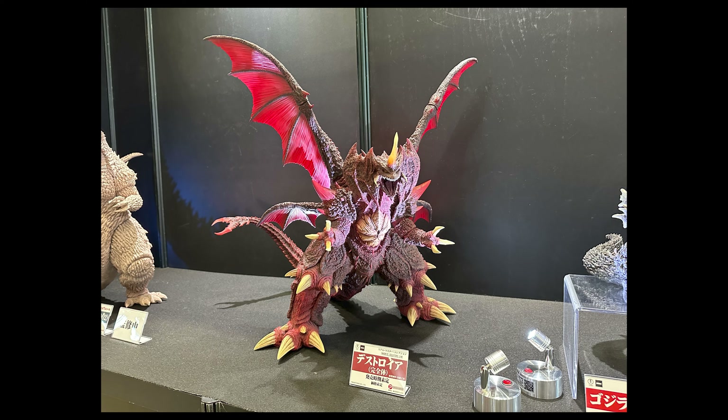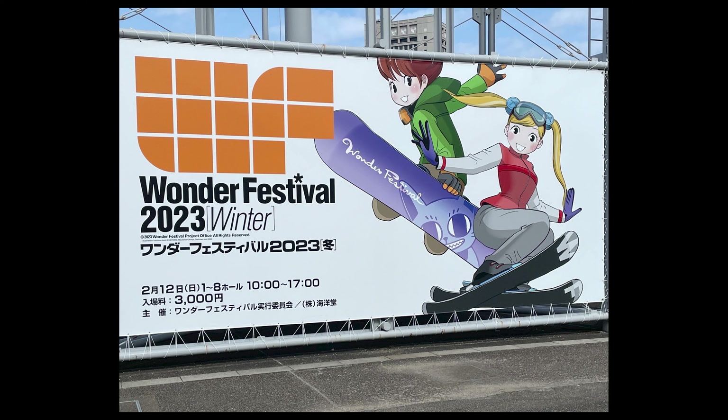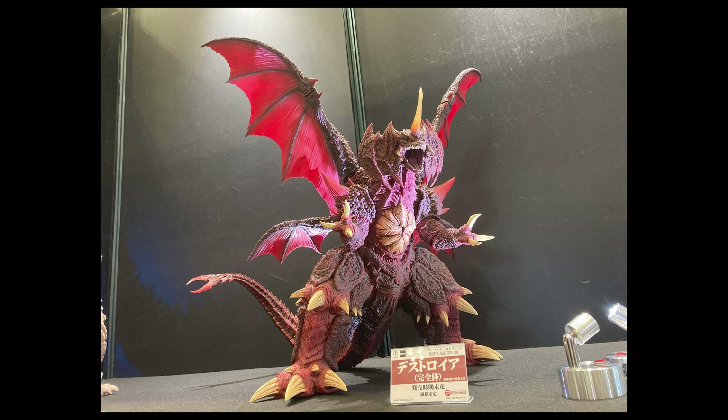Hello, this is Heisenberg. Hey there, this is G Forever. We're here with just-revealed X Plus Godzilla figures — a lot of cool stuff. For context, we're looking at photos from Wonder Festival Winter 2023 in Japan.